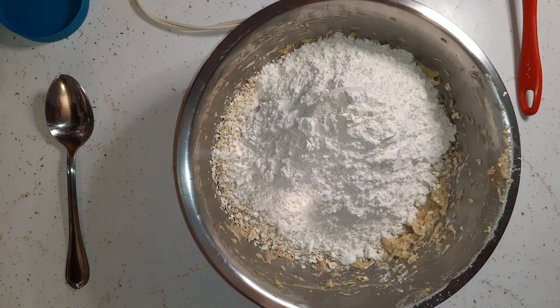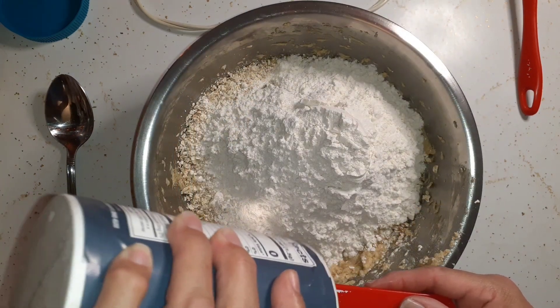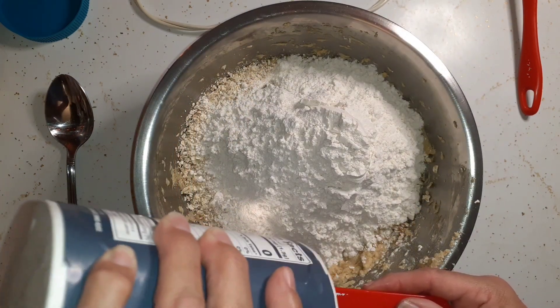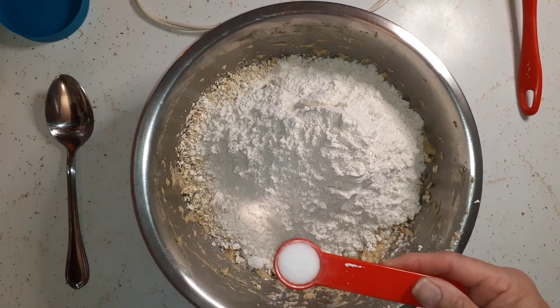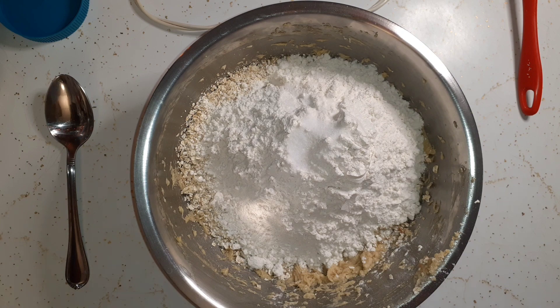Then we're going to do a teaspoon of salt and a teaspoon of baking soda. One teaspoon of salt and one teaspoon of baking soda.